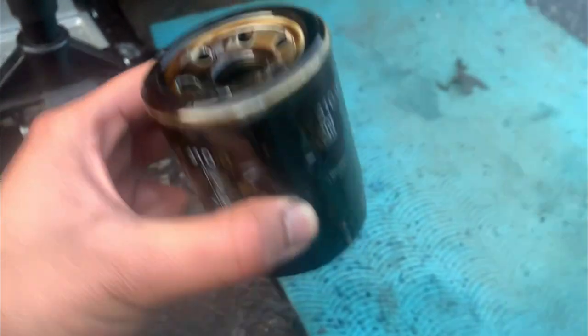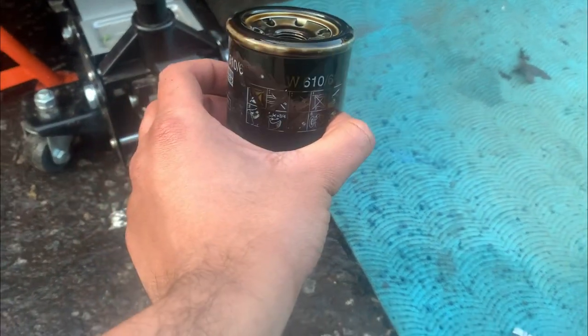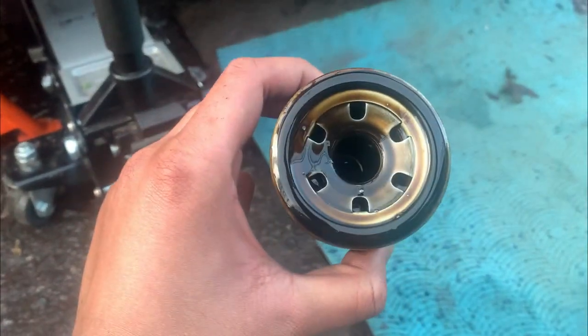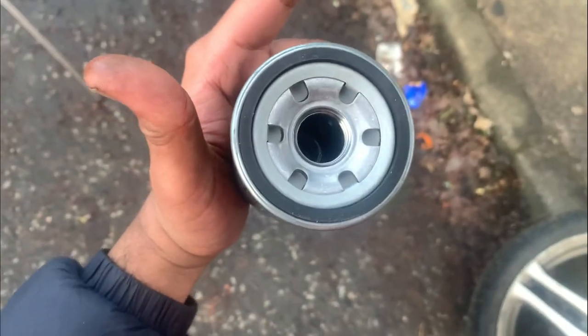This is the old filter — it's actually a MAN filter. The one I've bought is a Bosch. Not sure which is better but we've got a new Bosch filter. Now we're going to put some new oil on the seal before fitting it.